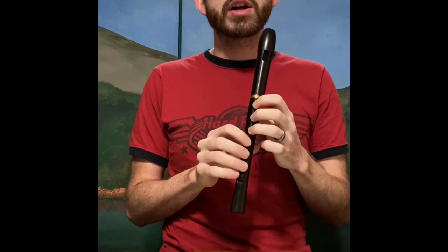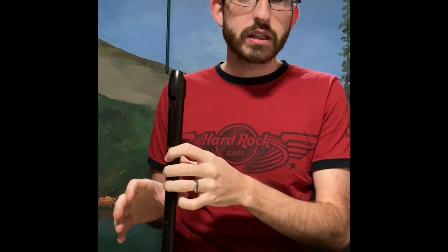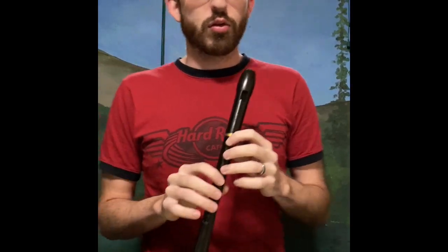And remember, when you work on it at home, practice slowly first and build up one measure at a time, one line at a time, until you're able to do the whole song.